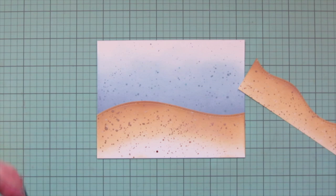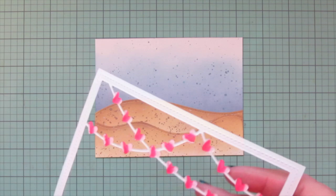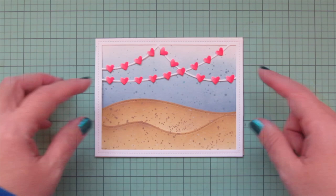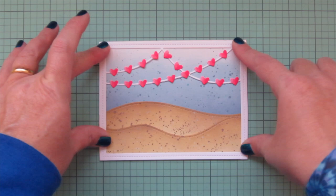Now that the background is dry, I'm taking the larger sand dune and gluing it to the back of the ocean portion, then taking the shorter sand dune and gluing that in front, so we have two layers of sand for extra depth. Then I'm taking the heart garland frame and running my Bearly Art Precision Craft Glue around the edges. I left the hearts loose in case I wanted to tuck things behind them later.